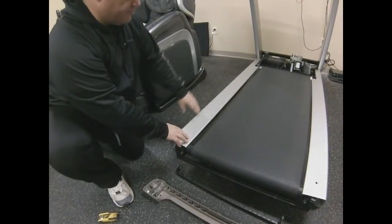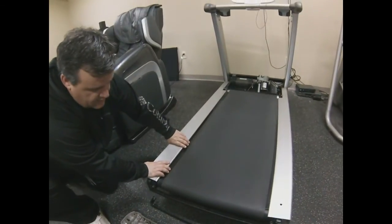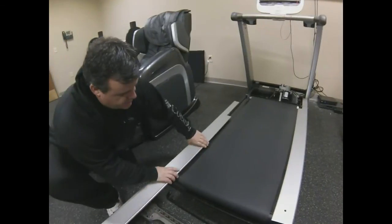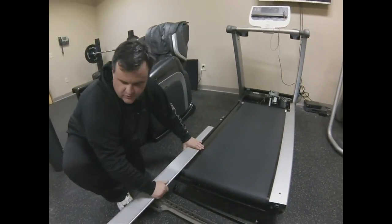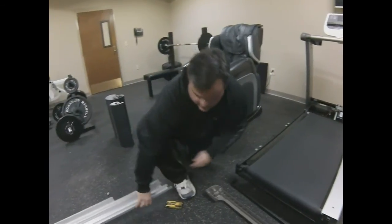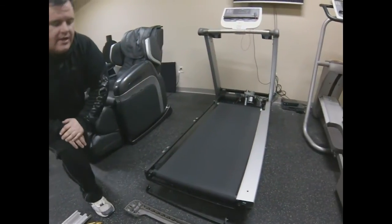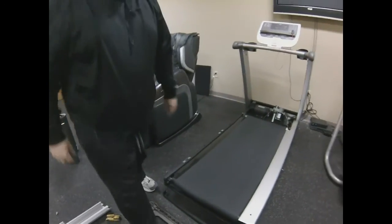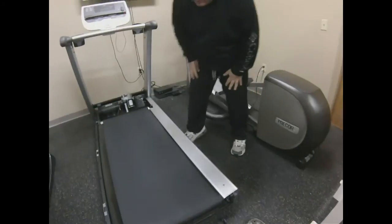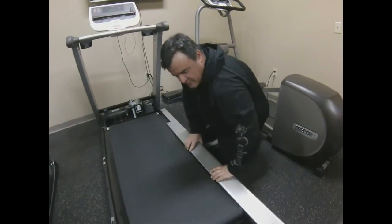We've already taken out our side rail screws — one in the rear, one in the front. On most treadmills like this one, the side rails will slide off to the rear. Those happen to be metal; sometimes they're plastic, and sometimes they're stapled on — as on a lot of the Icon brand treadmills. Go ahead and slide it off.